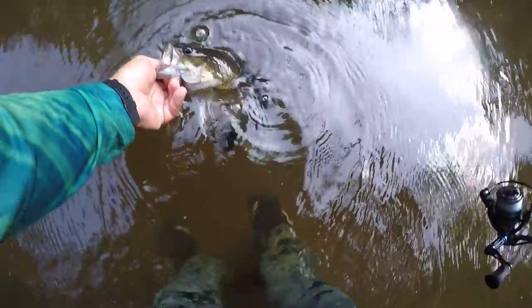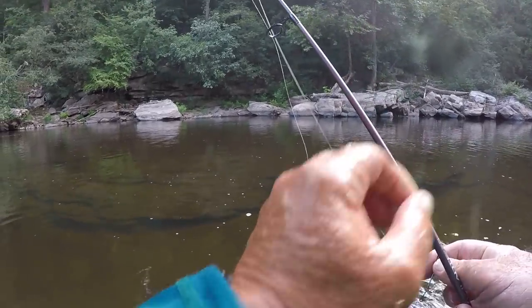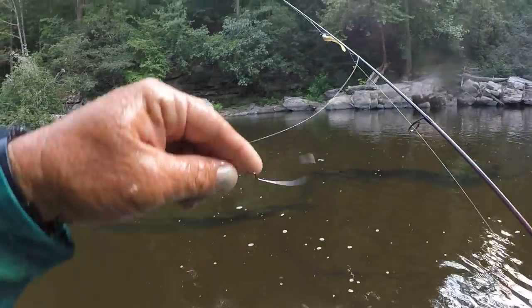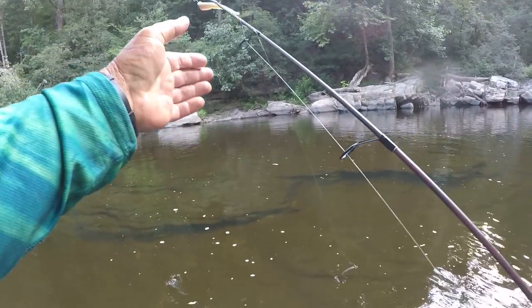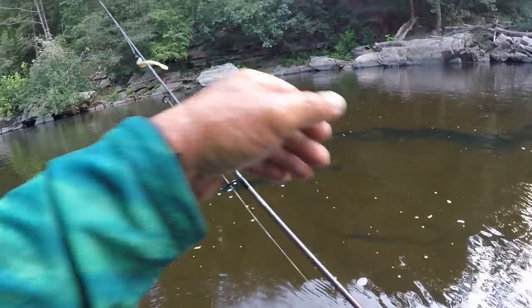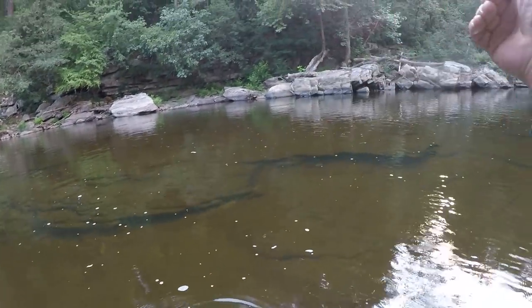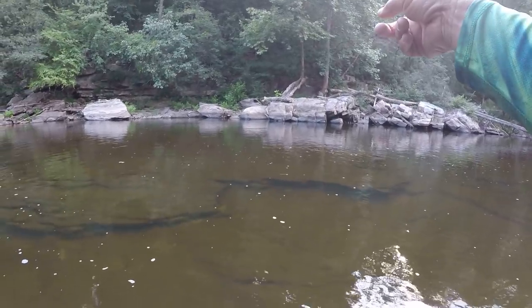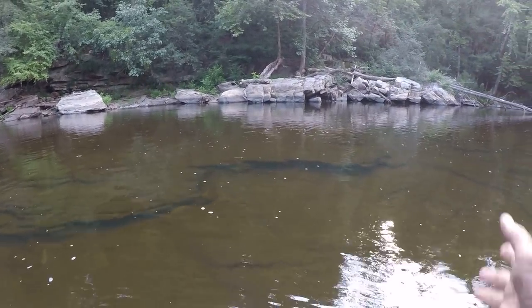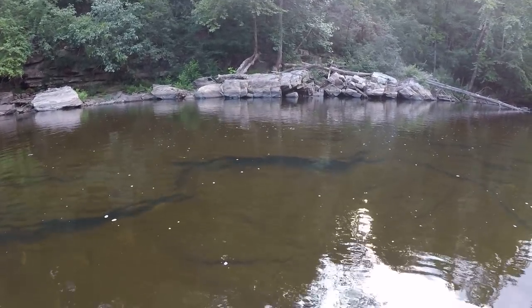Go on back. Now the key right here with this fluke — I believe it's the loop knot. This is fluorocarbon line so them fish can't see the knot. It gives that bait a real wide sweep. And in clear water like this, as soon as that bait hits, I start working it quick. I don't want them to have a good look at it, and I catch a lot of fish that way.